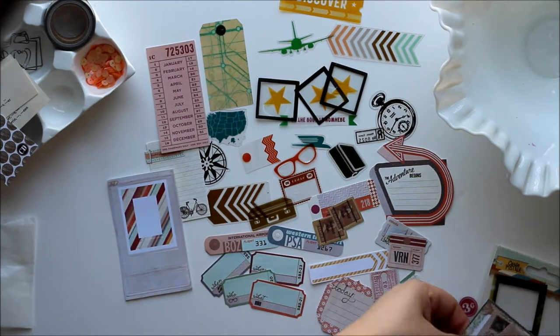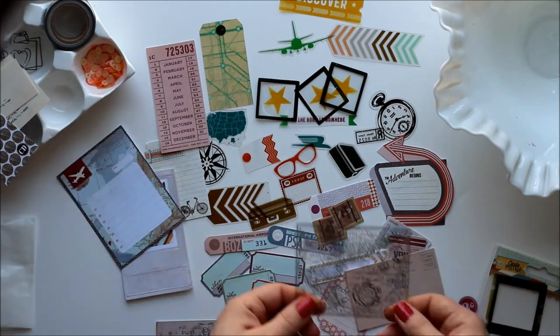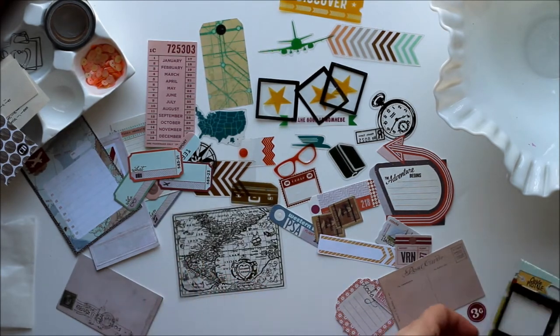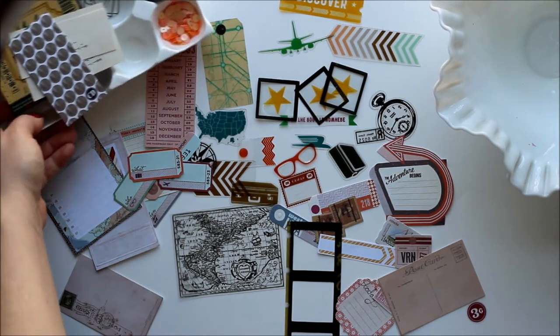More frames. More postcards. More journaling spots. And a very nice vintage transparency map — it's pretty cool because it's a transparency. And a film strip. So fun, fun, fun stuff this month from the 80 Days main kit from Cocoa Daisy.